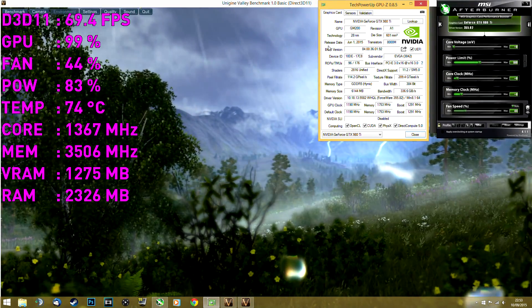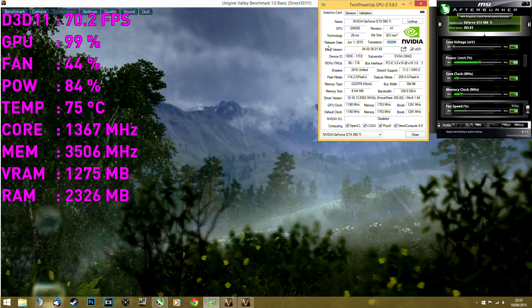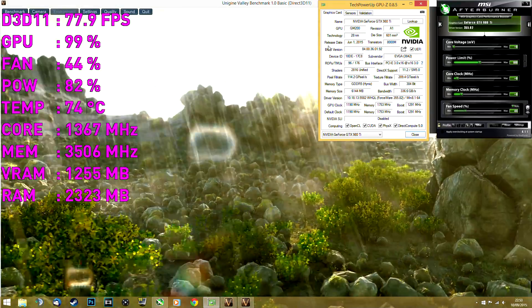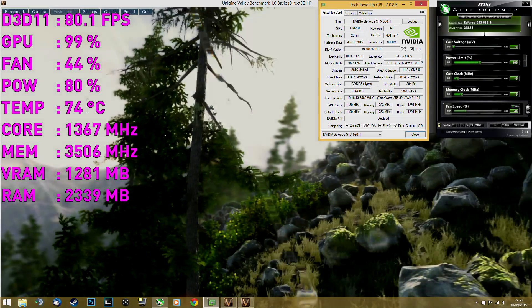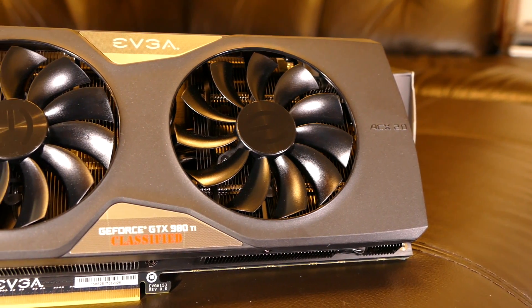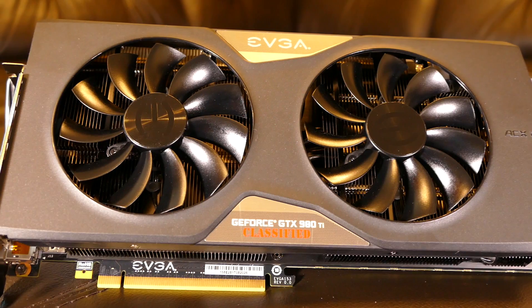Let's have a look at cooling now. In my usual test, GPU temperature stabilized at 75 degrees with fans spinning at 44% capacity at 1330 RPM, which is good. No excessive noise to report here. The card became noisy only after I manually raised fan speed to 60% and more.